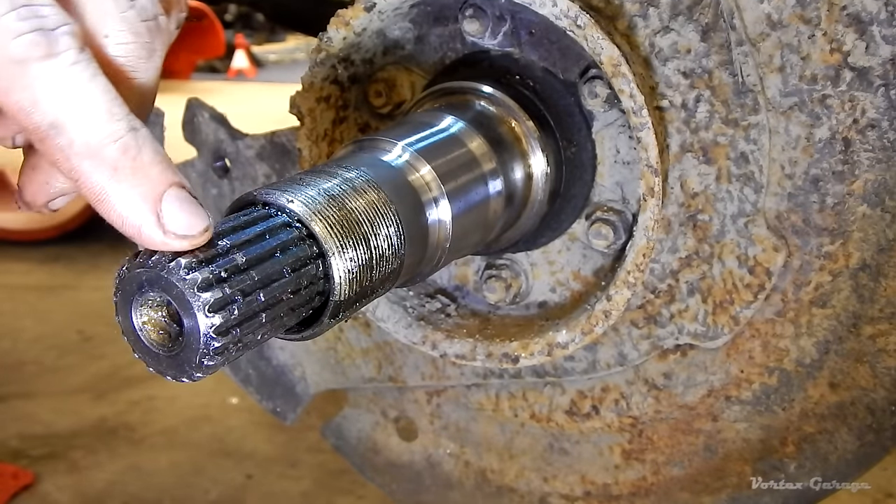Here is our rotor. Looking down the center you can see the inner and outer bearing races — the inner one is tapered in and the outer one is tapered out, with its shiny lip visible. We're going to use a punch and hammer, working our way around the lip to pop out that outer race. Then we'll flip it over, put it on a couple blocks of wood so we don't mar the surface of the rotor, and do the same for the inner.